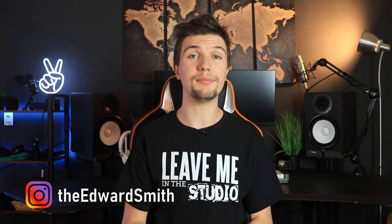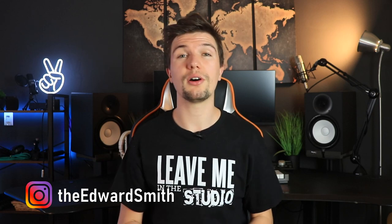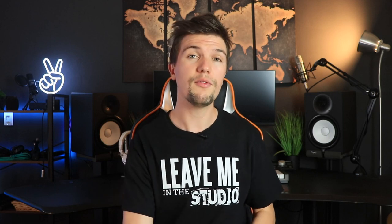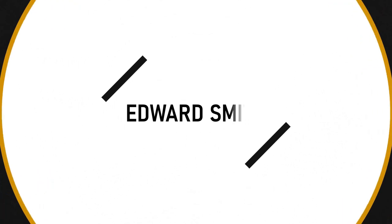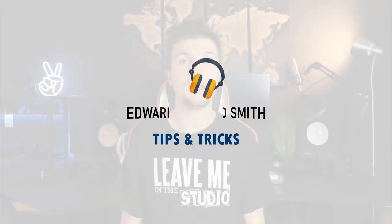Hey guys, welcome back to another video. If you're new here, my name is Edward Smith. In today's video we're going to be looking at some podcast microphones, trying to find the best microphone for your specific setup, focusing on the Rode PodMic, the Shure MV7, and the Shure SM7B.